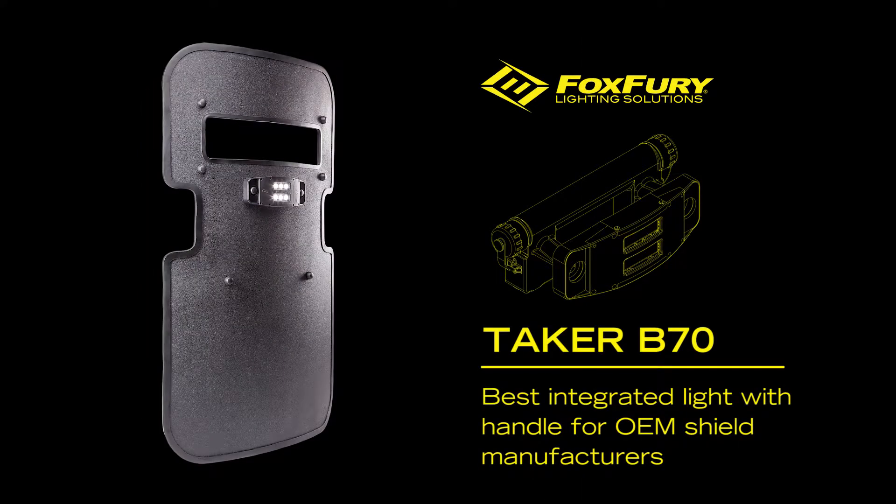The Taker B70 is our most powerful OEM ballistic shield light that provides shield manufacturers with the cleanest integrated lighting solutions for their shields. It provides the officer with a tactical advantage and a compact, lightweight lighting solution.